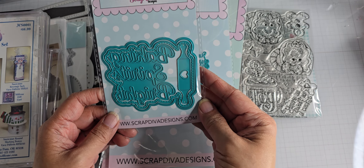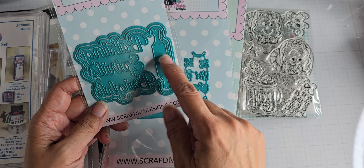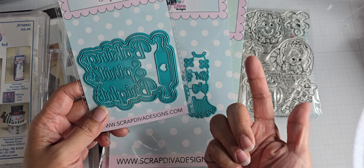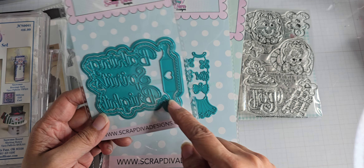This is the Baking Spirits Bright die, so you get the words and then you get two outline cutouts. One has stitching and the other one doesn't, and then inside of that there's also a rolling pin.